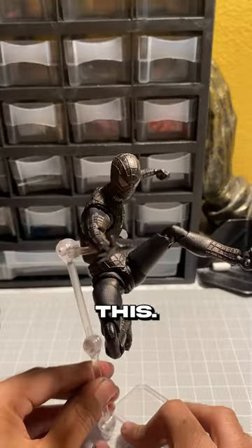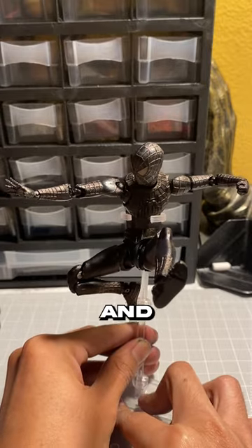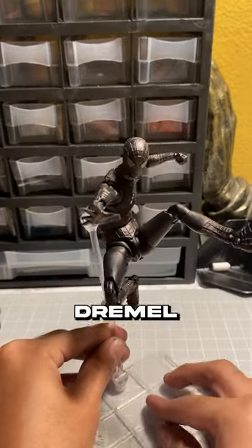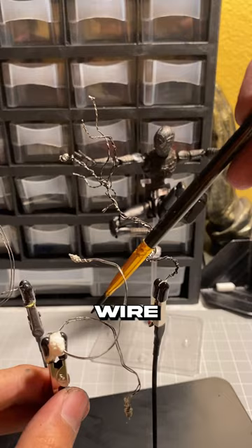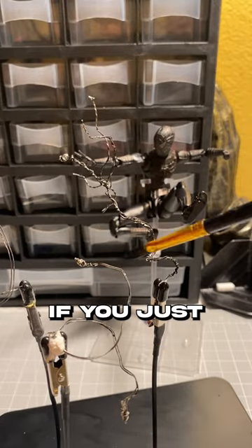A couple hours later, and I got this. Now it's not perfect — the knee joints won't go all the way in for one leg, and neither will the foot joint for one foot. That's easily fixed, I just gotta dremel it some more. And lastly, I just painted some webs black. These are just 26 gauge white wire that I just painted.